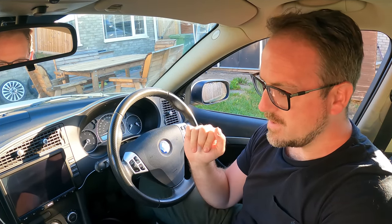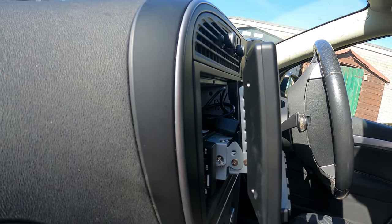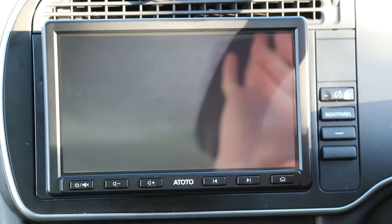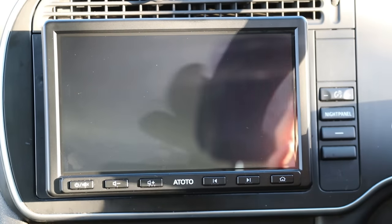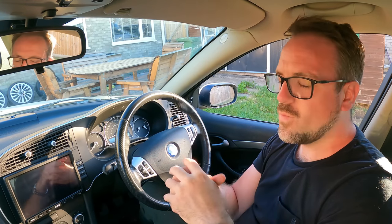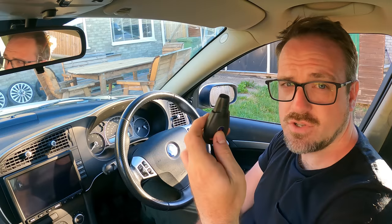Here it is installed in my Saab 9-3. You'll notice straight away that the head unit is protruding quite far from the dashboard — and that's correct, though I've actually pushed it in further than intended to get the best fit in this car. Because it's a single DIN unit with a bracket and a screen, the distance between the dashboard and the screen is that bracket. This Atoto is going to be great for specific applications where you have dashboards at an angle or single DIN only — there are multiple reasons it would be a benefit, though obviously in this car it isn't. Let's switch it on and see how long it takes to boot.